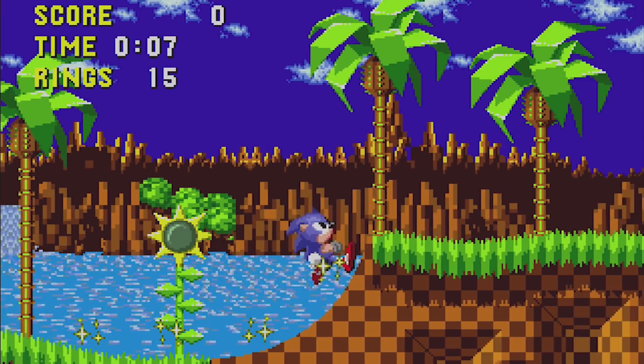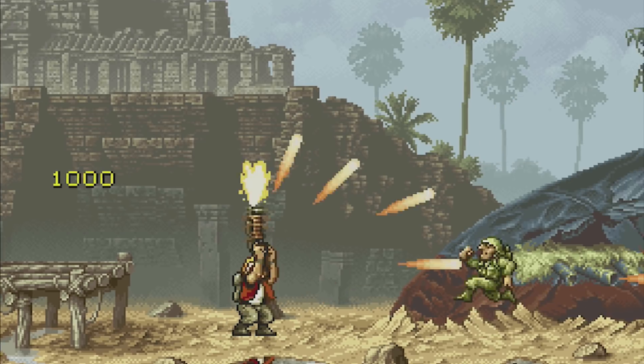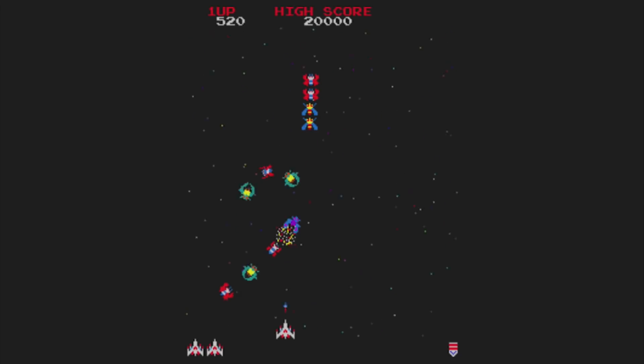RetroPie allows you to turn your Raspberry Pi into a retro gaming machine to play your favourite arcade, console and PC games.